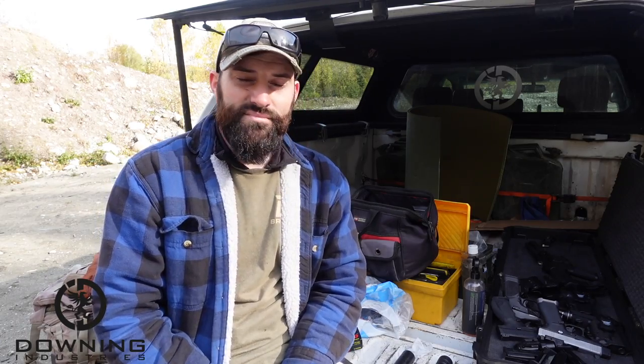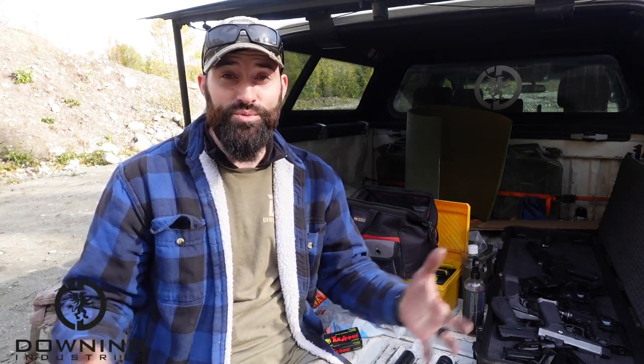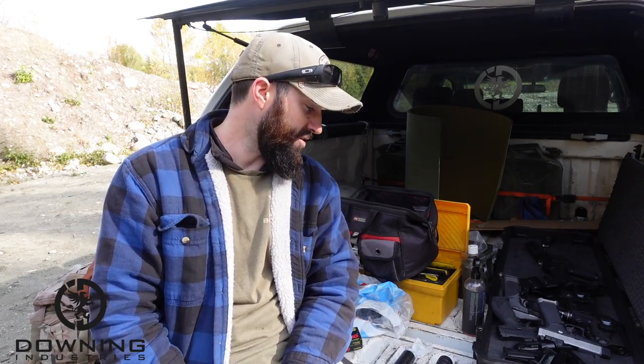It's a big investment to buy a suppressor, but if you can know what it sounds like compared to other cans it might help you make that decision a little bit better. Let me know what you thought — which one did you think was the loudest, which was the quietest? I'd really appreciate your feedback on how it came across on the microphone. Be safe, appreciate you watching and subscribing, and hopefully we'll catch you in the next video.